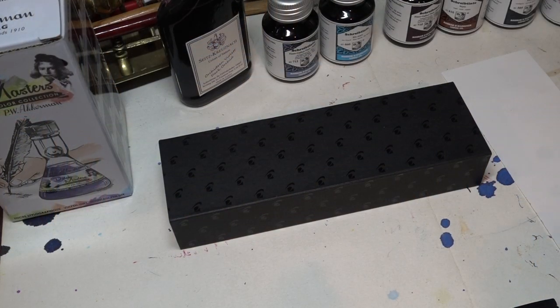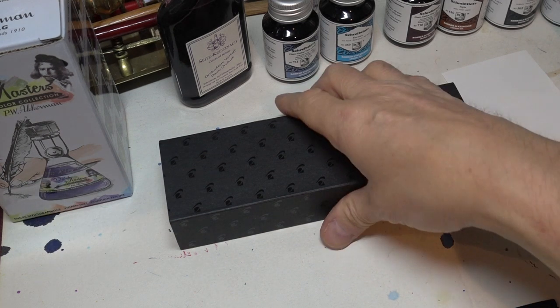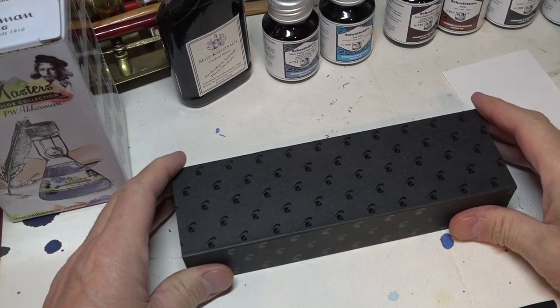Today, I'm not doing some papers because, as you will have seen a couple of weeks ago, I had this massive box arrive from the ever-delightful Chris Curtis, and he sent me a few things I want to have a look at. Today, it's in this little box, which says capless. Let's see what's inside. Here we have one delightful capless pen.